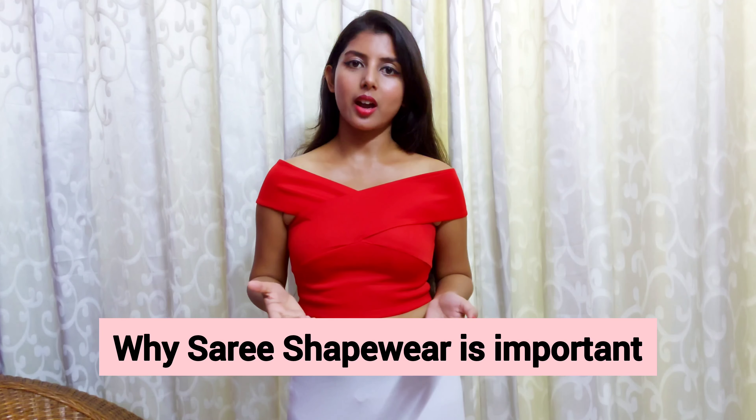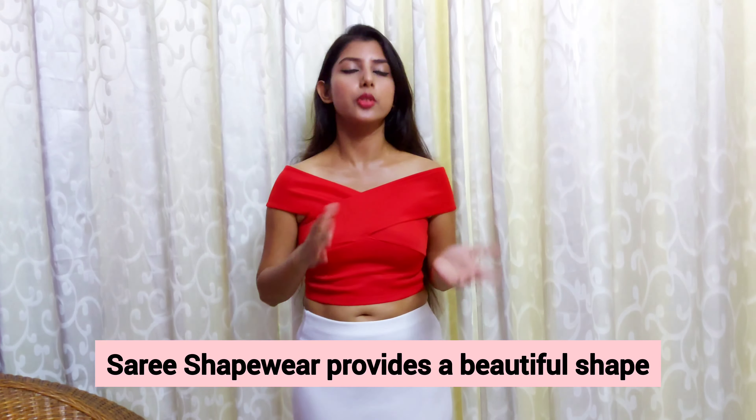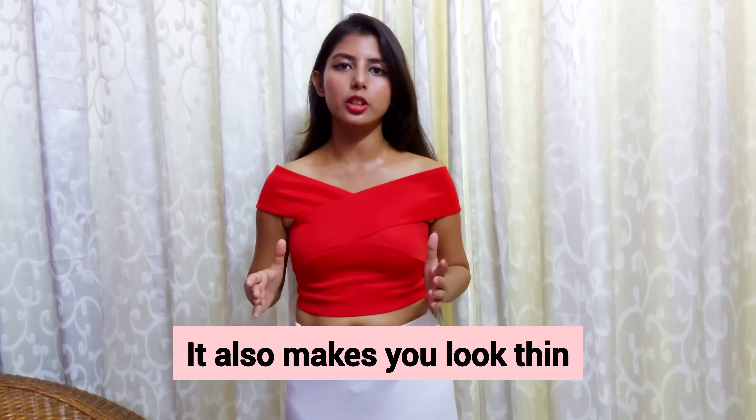I'm starting off with a saree shapewear. When it comes to draping any kind of sarees, whether Bengali style or basic saree draping, always go for a good quality saree shapewear. It's going to give you a really nice shape and the drape of the saree is going to fall really beautifully on your body. Invest in a neutral or beige color saree shapewear so that you can wear it with almost all kinds of sarees.